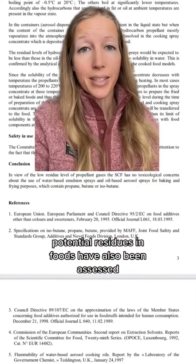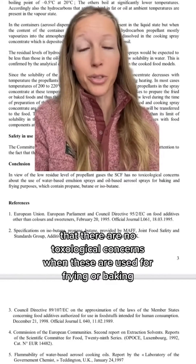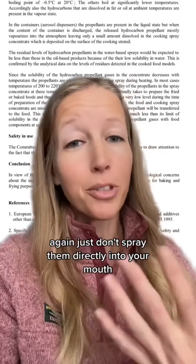Potential residues in foods have also been assessed, and the European Commission's Scientific Committee on Food has concluded that there are no toxicological concerns when these are used for frying or baking. Again, just don't spray them directly into your mouth.